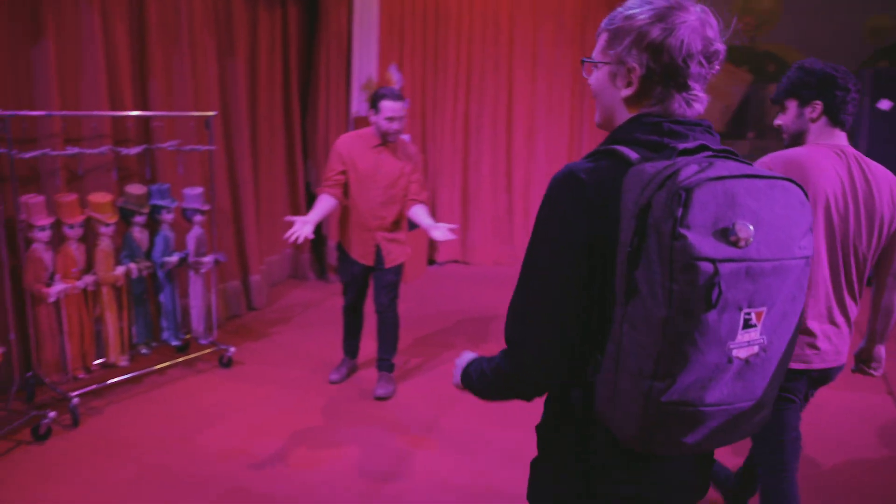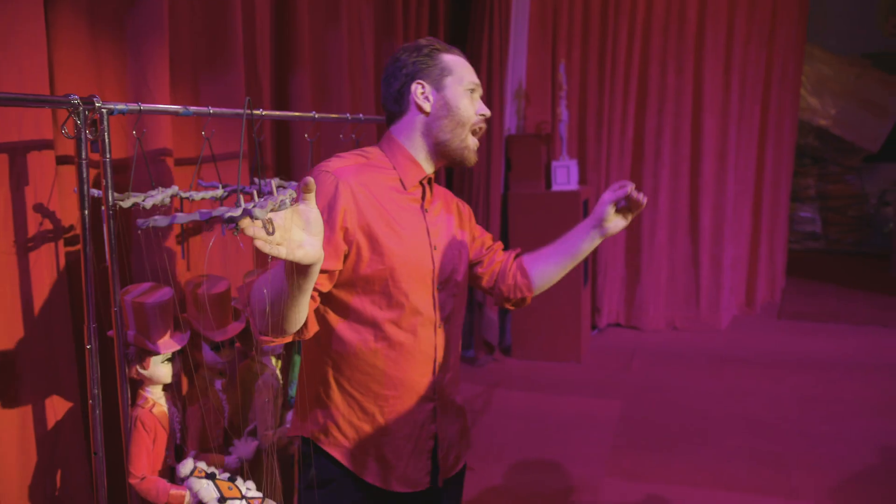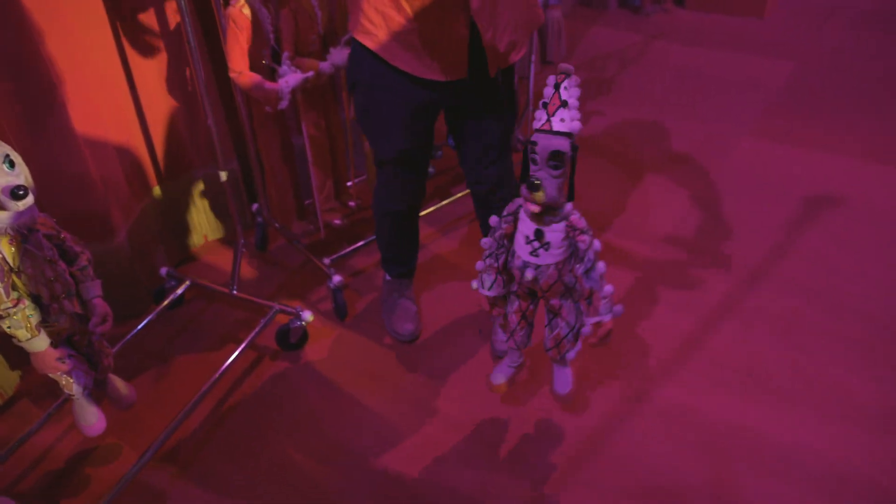But today we're going to pick them up and kind of learn how they work. A puppet could be anything — it could be a sock, a blanket, anything you make come to life is like a puppet. But marionette means it has strings.